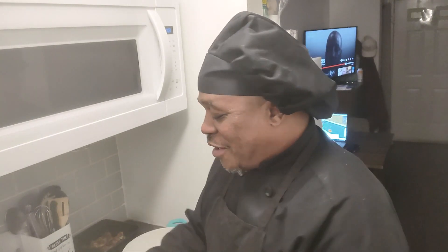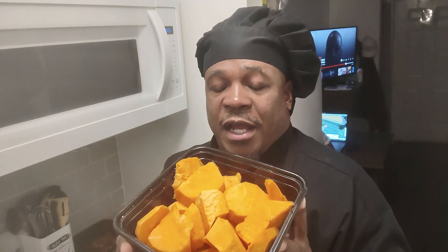Welcome to a new edition of In the Kitchen with Brother Zach. Today we're going to be making candy yams from scratch. For that we're going to need our candy yams, which I've already cut up and washed off.